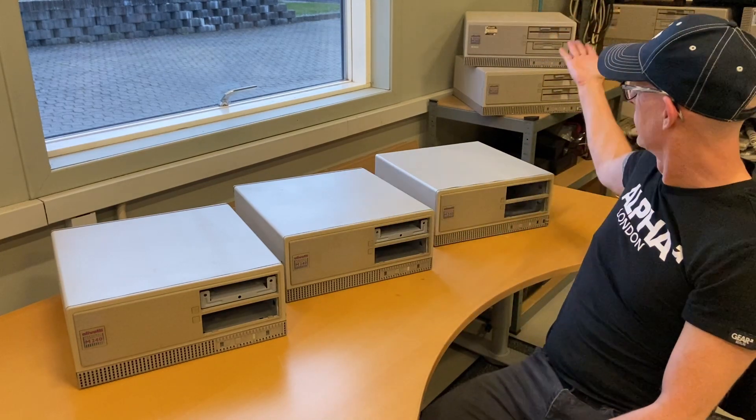Hi and welcome to my channel. I'm Tybo and today we are surrounded by Olivetti M240s. This is going to be episode 5 of the three rusty M240 series. Previously you saw that we opened them up and I looked at how rusty they actually were. I put them into the glass blaster, I primed them, and in the last episode I asked all of you to give me some feedback on what color I should paint them in.